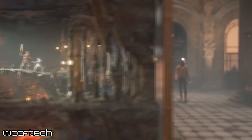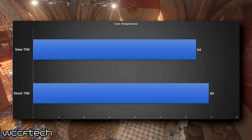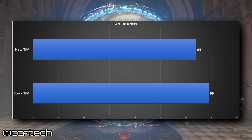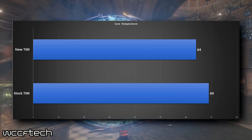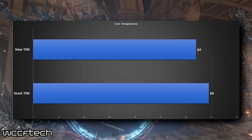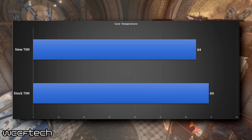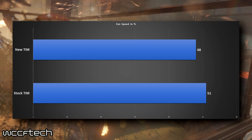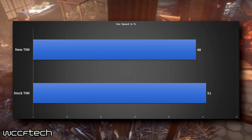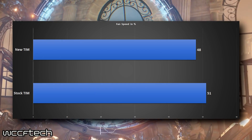At stock, the RX 480 Strix came in at 69 degrees Celsius. However, once replacing the thermal paste, that ran at 64 degrees Celsius. We found these temperatures by running Unigine Heaven at 1440p for about half an hour, with the card at stock — the 1310MHz stock power curve, stock everything. The fan speed also reduced from 51% down to 48%, giving us a 5 degree Celsius average drop under load with a 3% fan speed reduction, which did make the card noticeably quieter.